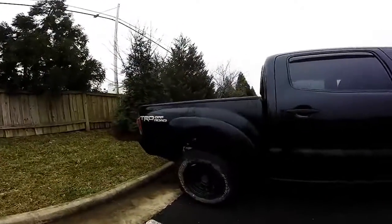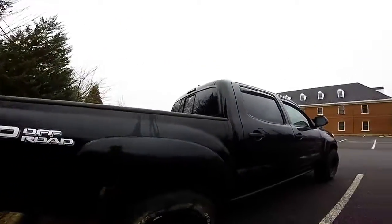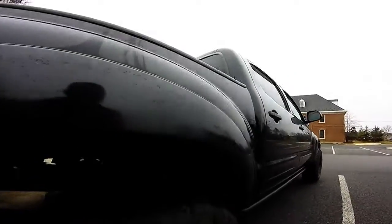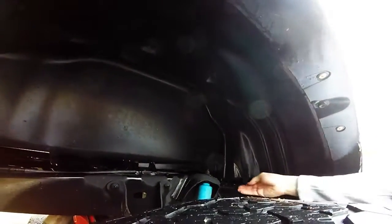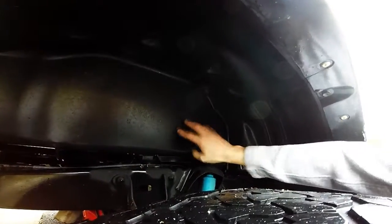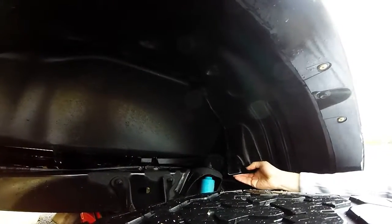For my truck in particular, I only experienced this rattle on one side. For mine it was the passenger side — other people, it might be both sides, who knows. Whenever I would close one of the doors, if you see this plastic lining, this is the actual bed frame and this is a plastic lining for the wheel well. It was so close to the bed frame that when you close one of the doors it would rattle and actually vibrate against the frame.